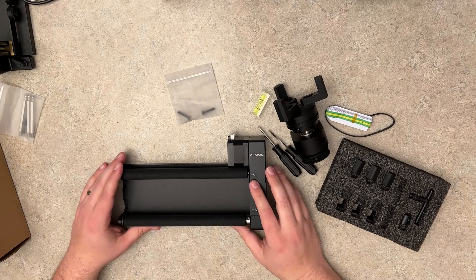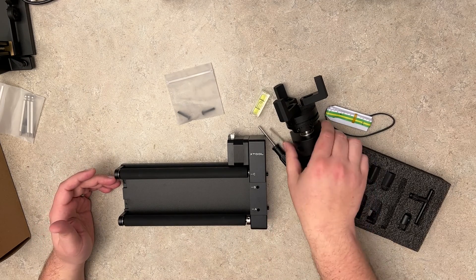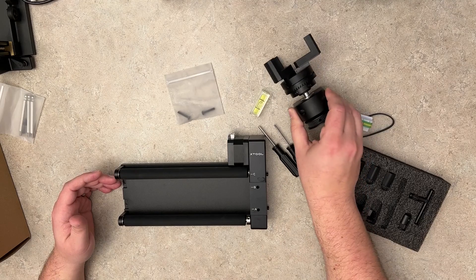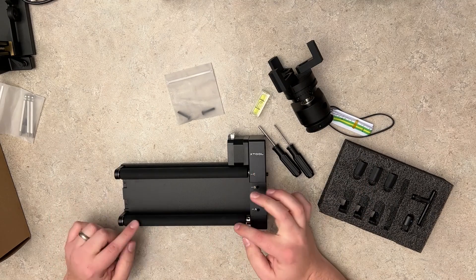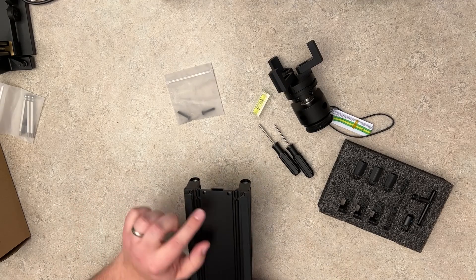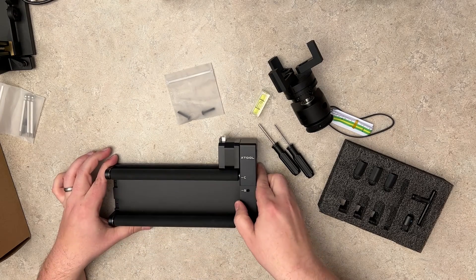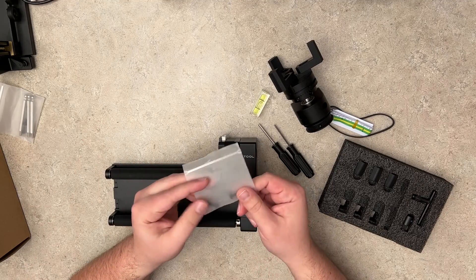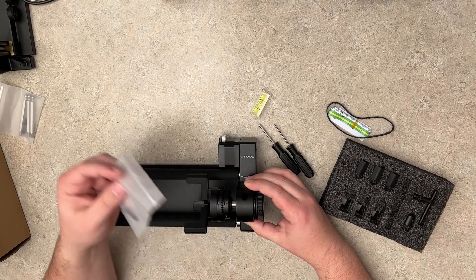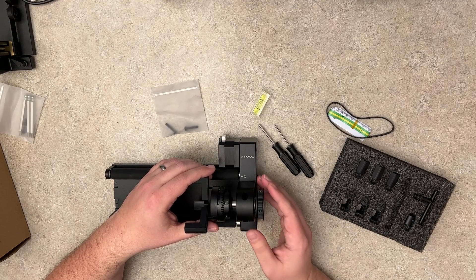I know all of this looks intimidating but it really isn't once you have it explained to you. The hard part would be putting the claw attachment onto here, but it's really not that hard either. To do that you'll want to pull off these two rollers and the two pieces on the sides. That's once again just one screw on both of these — take that off, pull both rollers out, and then go back to this bag. You'll take these two long screws, set this right on top of the two holes here, and then screw those screws in.